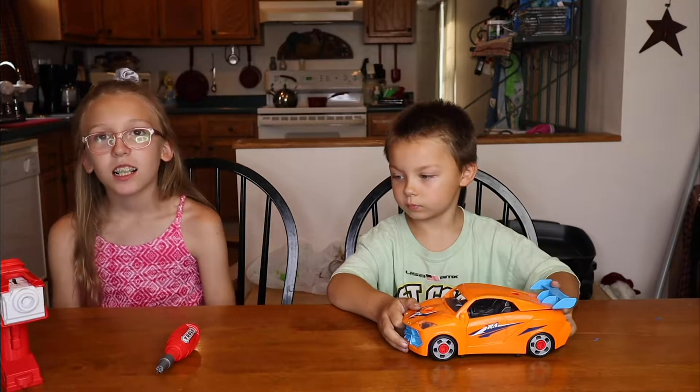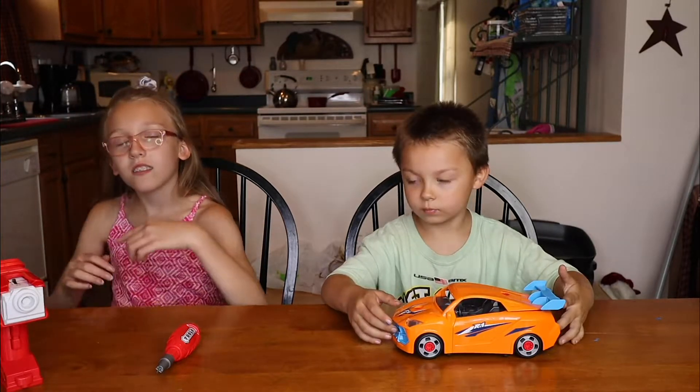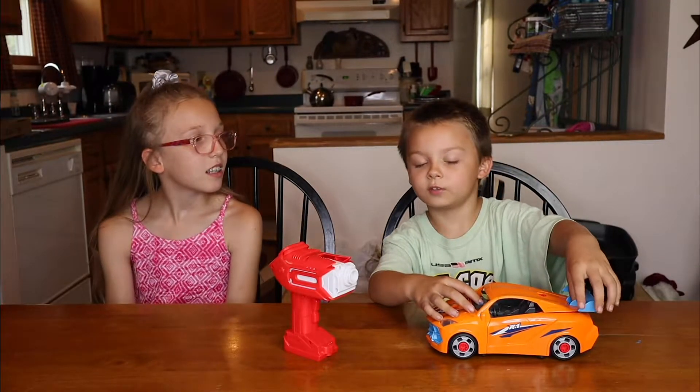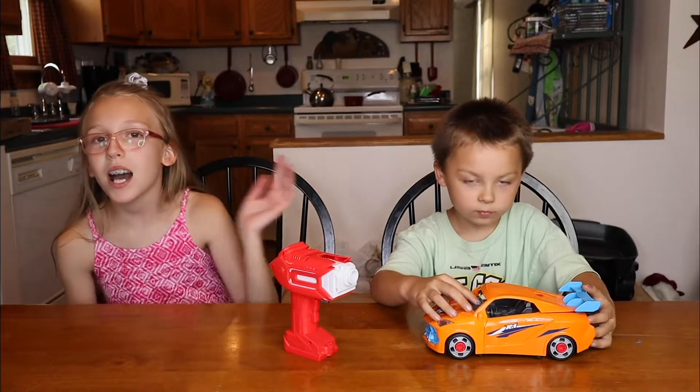Thank you for sending me my RC car. Thank you again, Lukecat, for sending Dominic this car. As you can see, he loves it. And we're going to leave the link down below if you want to get one for yourself. If you liked this video, make sure you like, subscribe, and share. Comment down below. We'd like to see you next. Bye!